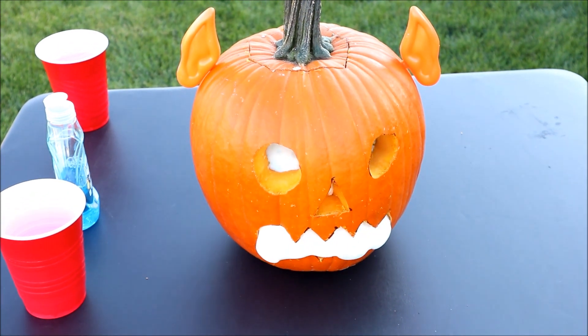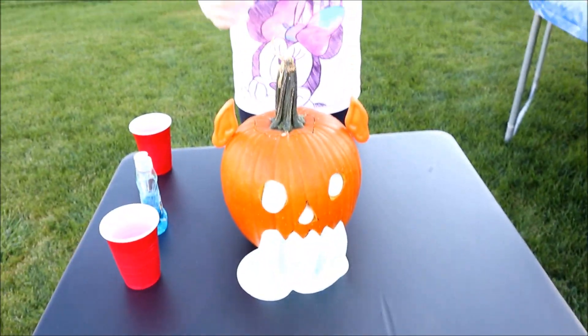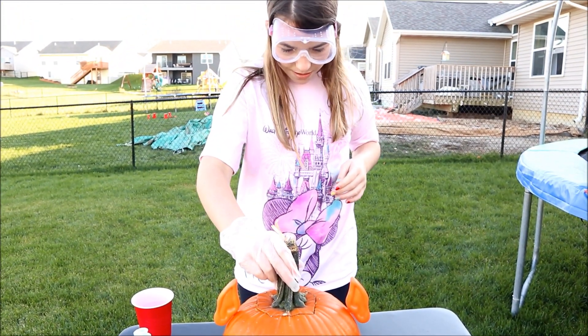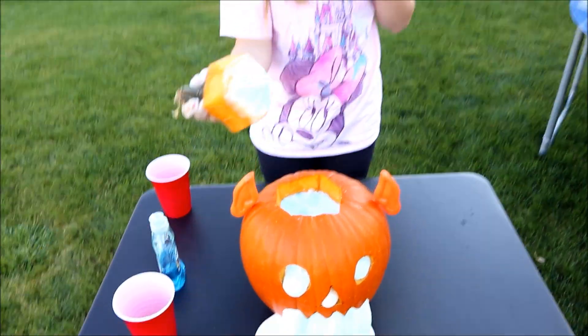Guys, as you can tell, we need to add more of the materials, but it looks kind of cool. I wonder what it looks like at the top. Guys, that's so cool!